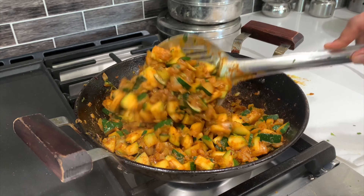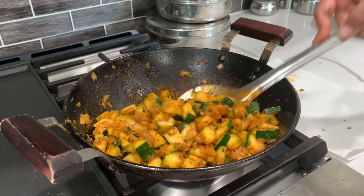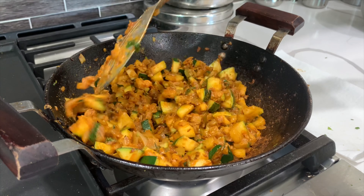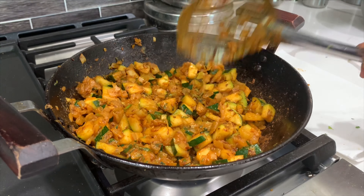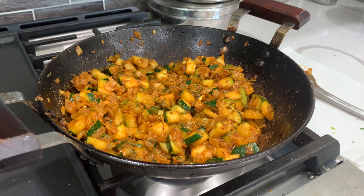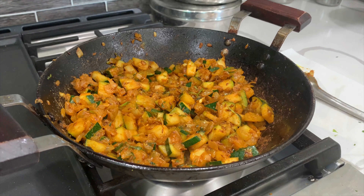I'm showing you this in fast forward, but I have probably checked the sabzi one to two times in between just to make sure that nothing is sticking to the bottom. We need to cook the sabzi not completely — it should have some kind of crunch to it, and that is what you will really like about this sabzi.